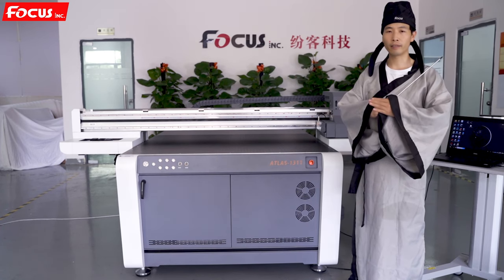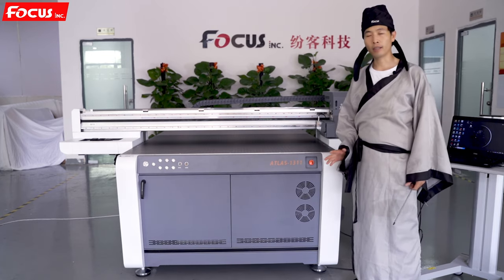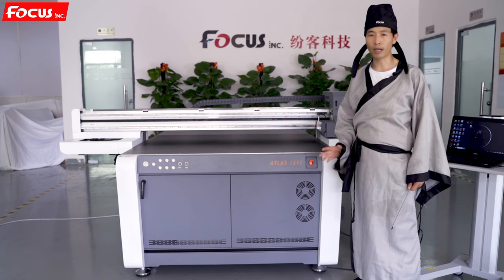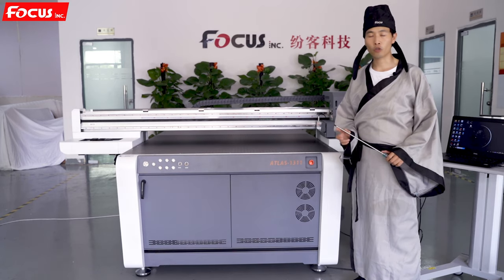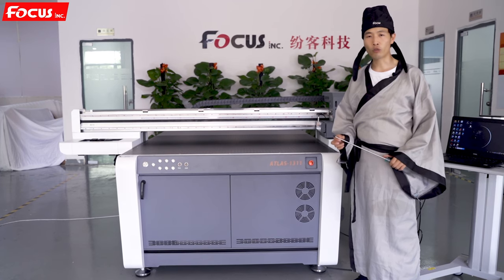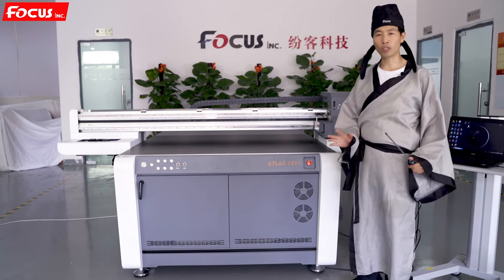Okay everybody, this is the setup guide. After you get the package, the first thing is to double check if the wooden outer package is broken. If the wooden package is broken, please contact the Focus support team or contact the shipping company to be sure the package is good without damage.